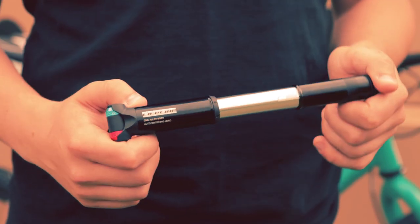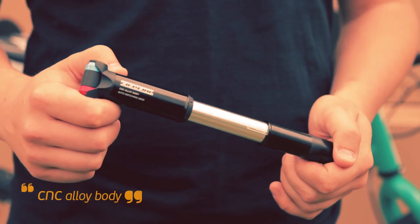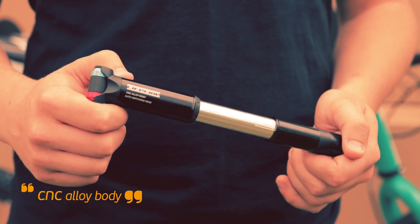Modern cyclists are very demanding on our kit. We always want things to be smaller, lighter, and just generally better to use. With this in mind, we developed the Lifeline Performance CNC mini pump.